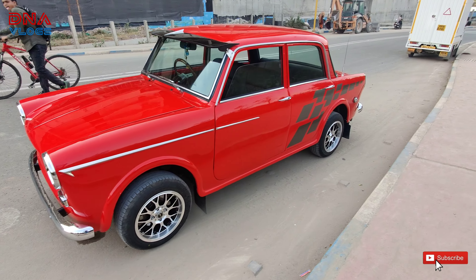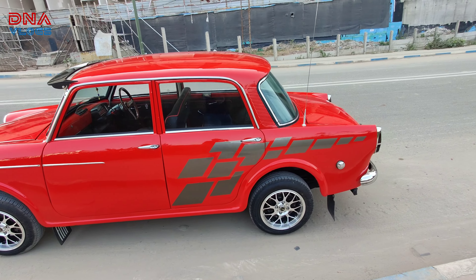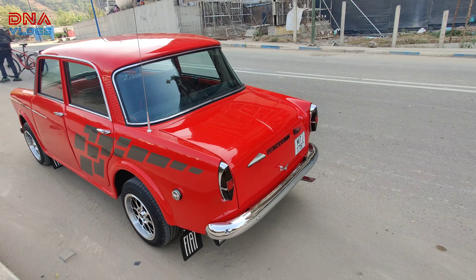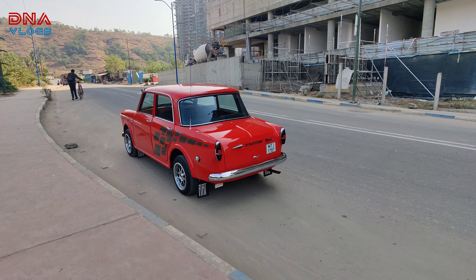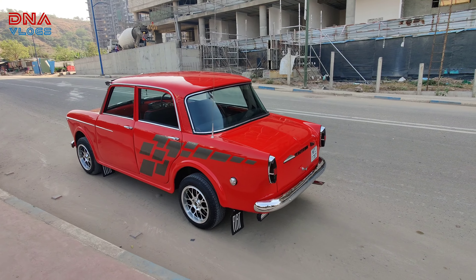Merry Christmas everyone! Look at the color of the car — I'm back at RASN Designs. Rohit has done another Fiat and we're going to witness what all he has done on this car, what mods he's done, what he has restored. It's coming out so I can shoot it — that's a beautiful masterpiece coming out.